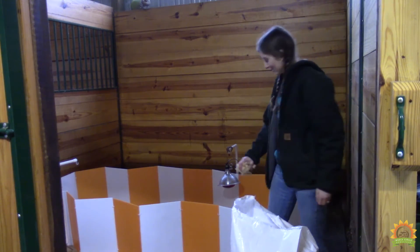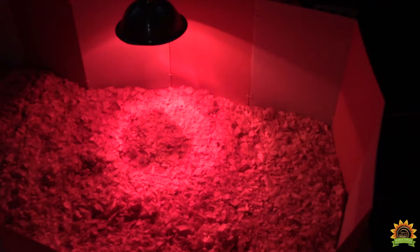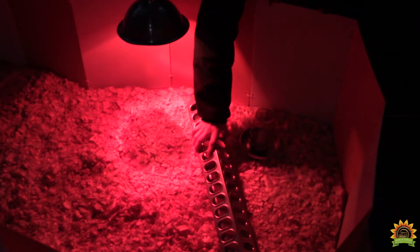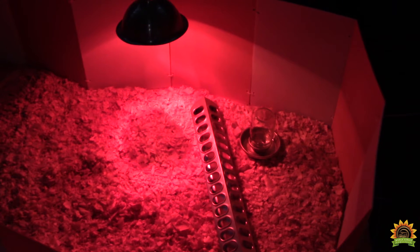Now comes the fun part — we put the shavings in. The next step is to turn on the heat lamp and then put a place for water and food. But don't put the food in yet because that might attract unwanted predators.